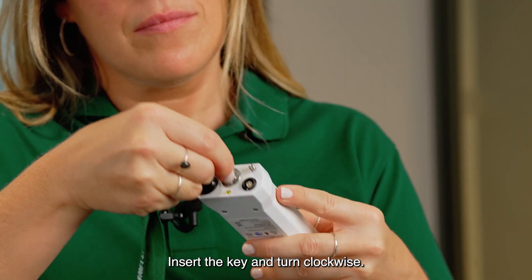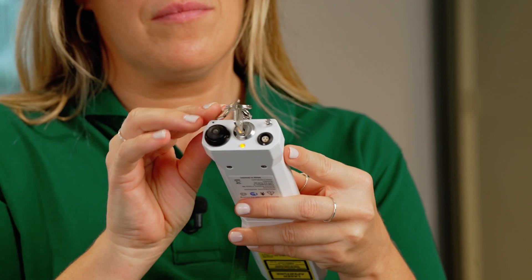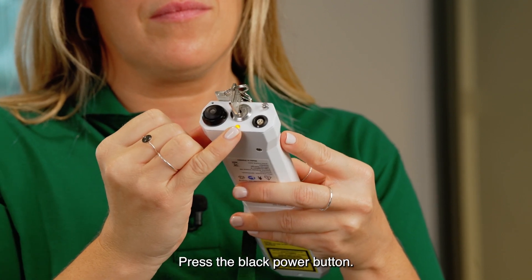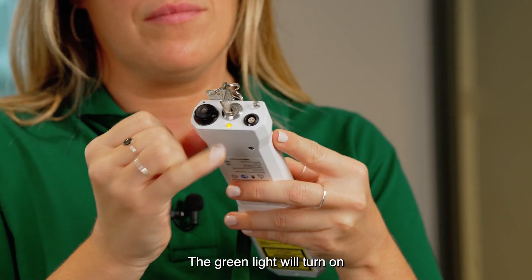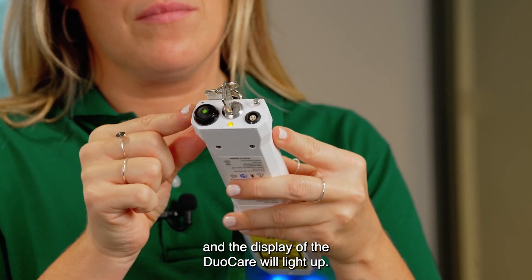Insert the key and turn clockwise. The standby light will turn orange. Press the black power button. The green light will turn on and the display of the DuoCare will light up.